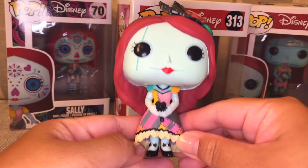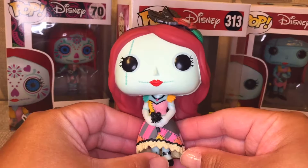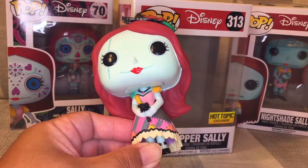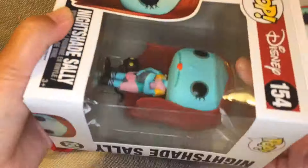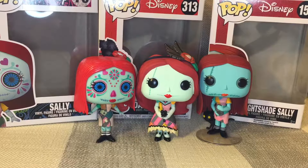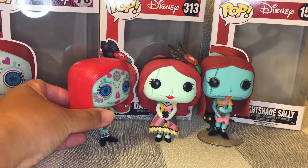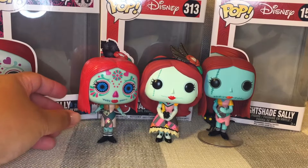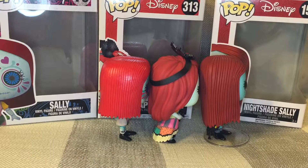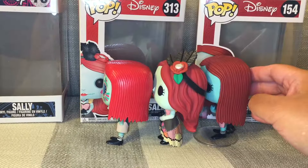I wish she came with a stand, but her dress helps her stand up a little bit. I'm going to go ahead and take out the other two Funko Pop Sallies for a comparison of all three. Here are all three Sallies out of their boxes — the only one that comes with a stand is Nightshade Sally on the right side. The one with the brightest and shiniest hair is the Day of the Dead Sally. Here are all three from each side and the backs of their hair.